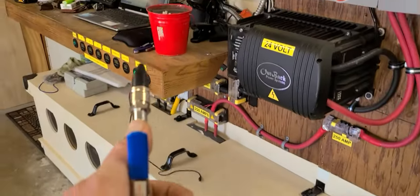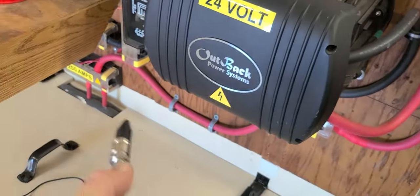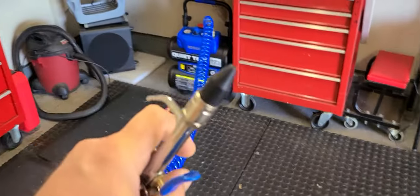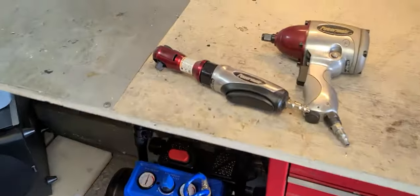The hose will reach all the way over here to the solar stuff, and the cord is long enough that I can pull the truck in the garage and use it on the truck.